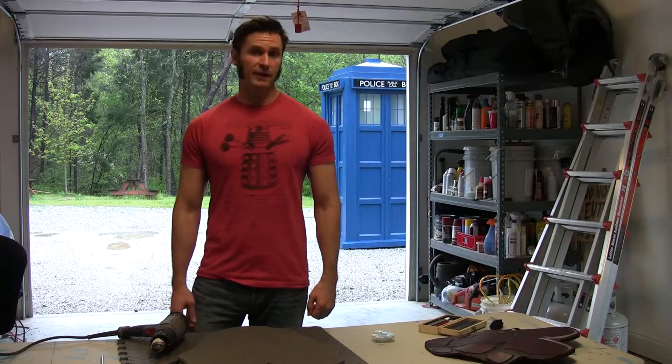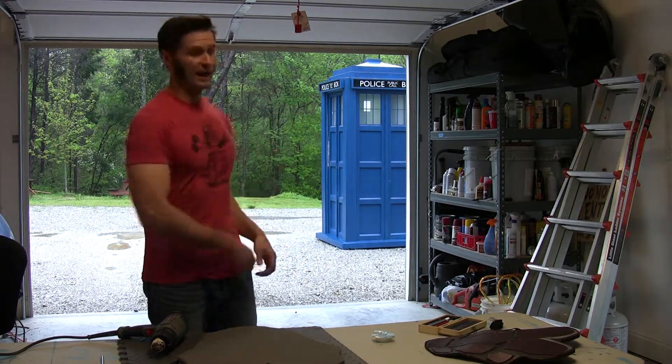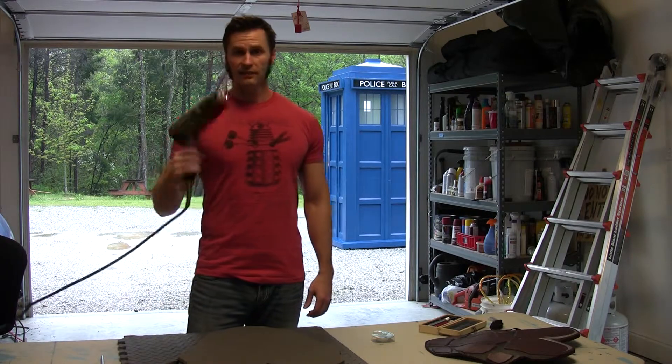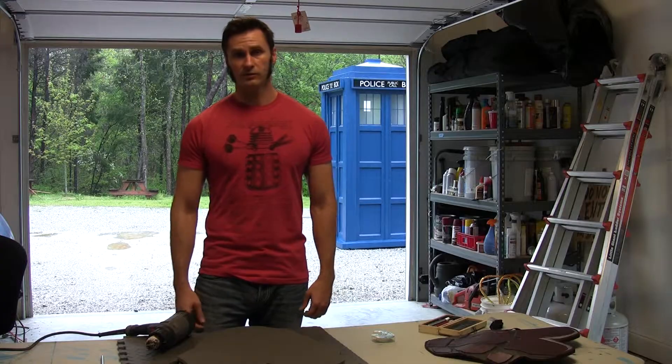Okay, I have my fan set up. I have the garage doors open so that I have plenty of ventilation. I've got my heat gun and I'm going to heat it up and see how it goes.